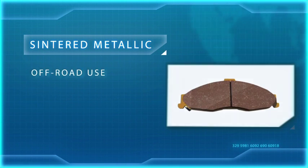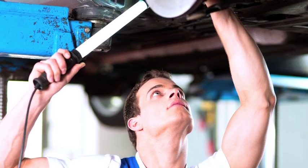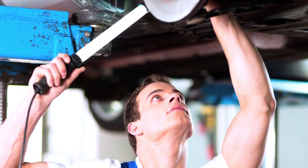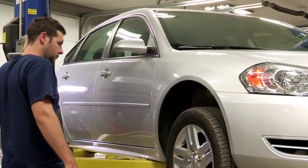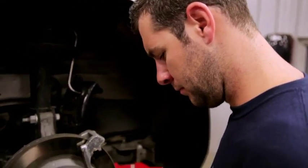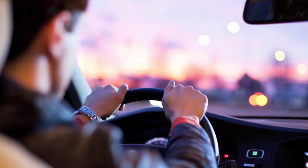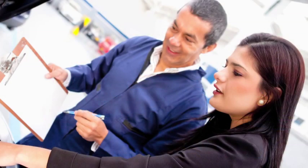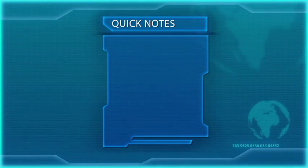Sintered metallic friction is traditionally for off-road use. These pads are made using specialized powder metal technology, which provides high performance under extreme operating conditions. No matter the pad you are considering for your customer, feel free to do a gut check by taking a look at their existing friction type. Automakers spend a considerable amount of time evaluating friction decisions and installing the pad that should work best for the car type and the projected use of their driver.